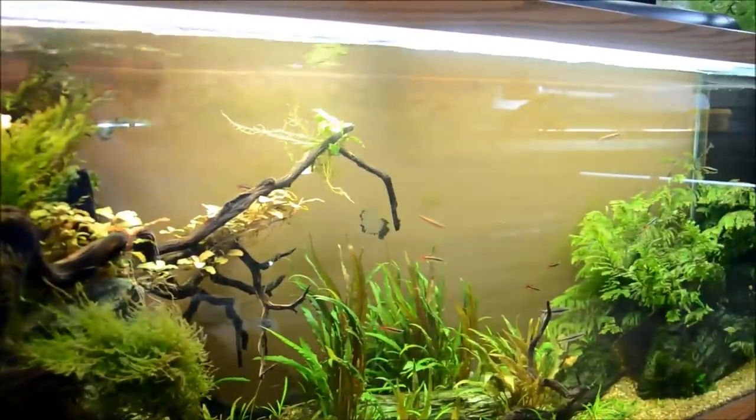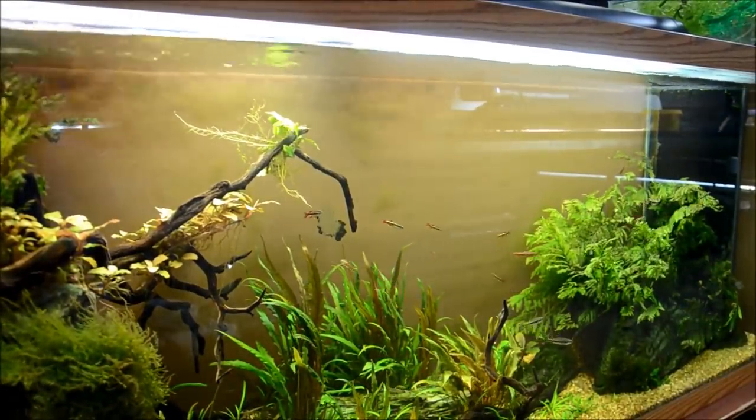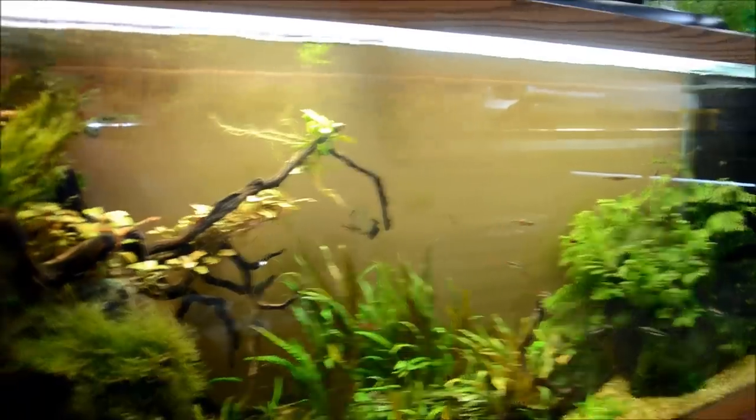Now you can see with just minimal effort the glass is clean and shiny again. This also works great for cleaning up the mineral deposits left on light fixtures as well as the glass lids to our aquariums.